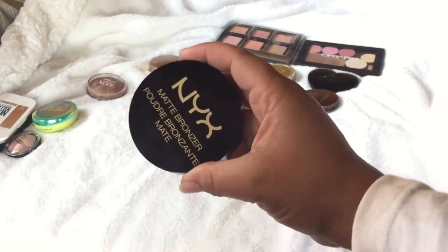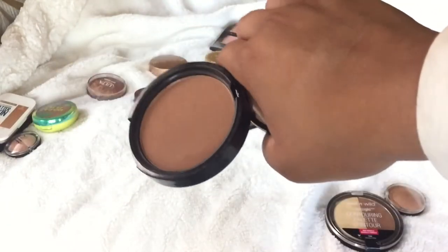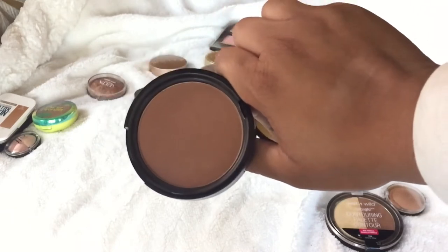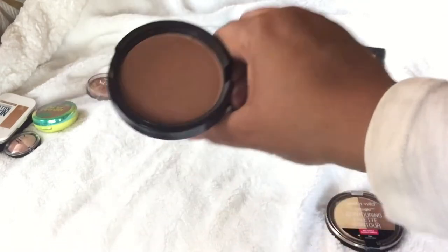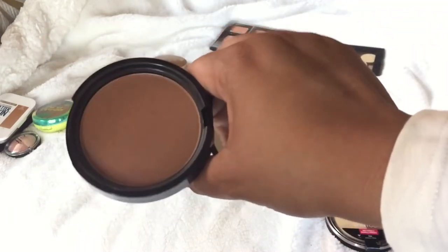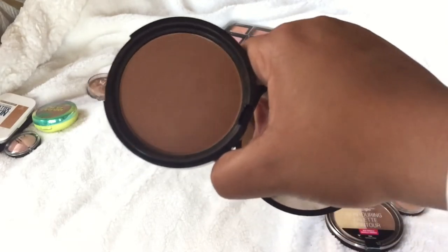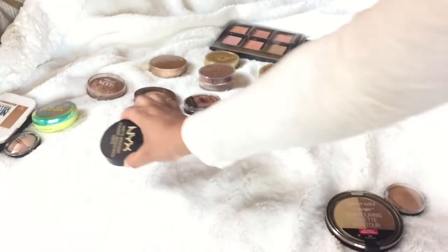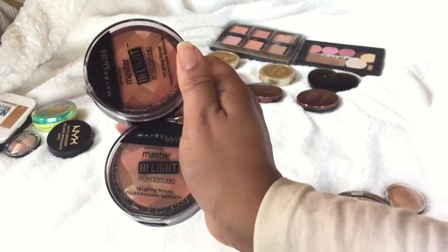This is the NYX matte bronzer — I really enjoy this one. It's more on the warm side and I love it especially in the summer because of how dark it is. I have it in Deep Tan. This is a great bronzer; like the Physicians Formula, it's a little more pricey for the drugstore, but I believe it works as good as a high-end bronzer. So I'm definitely keeping this one.